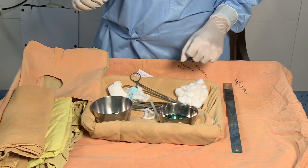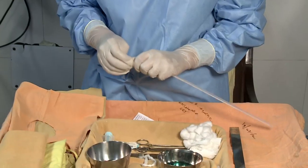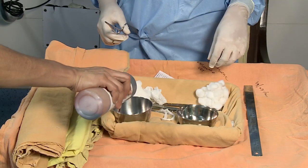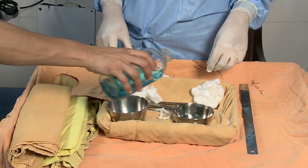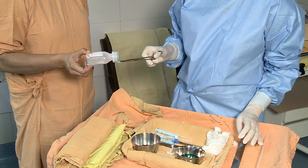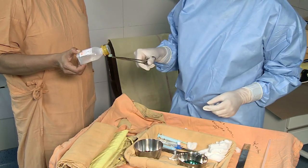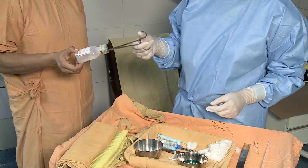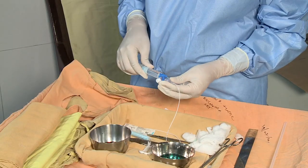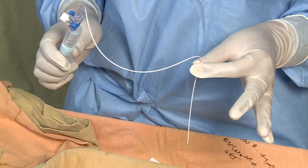The circulatory nurse opens the exchange set, syringes, and umbilical catheter in a sterile manner. Pour the antiseptic solutions in the bowls, and clean the mouth of the saline bottle using triple swab technique. Fill the syringe with saline with the help of the circulatory nurse. Attach the stopcock to the hub of the catheter and fill the system with flush solution, then turn the stopcock off to the catheter.